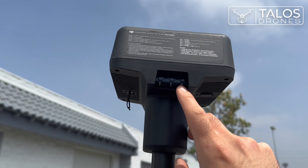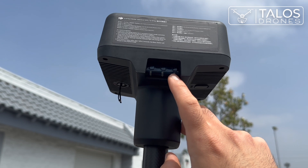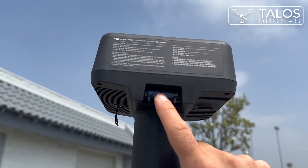We want the mode to be on mode 5. For the Mavic 3M it's the same — mode 5. On the left is the linking button.